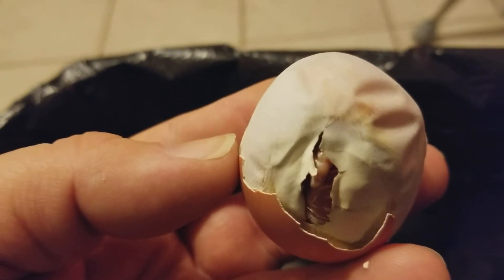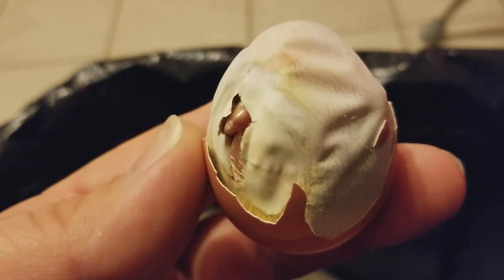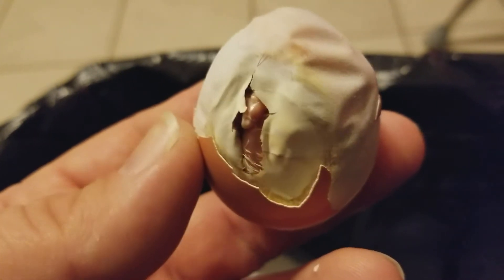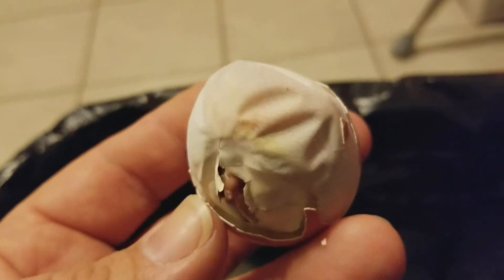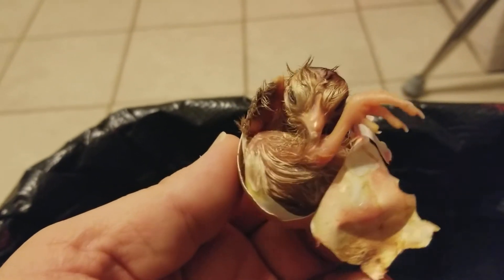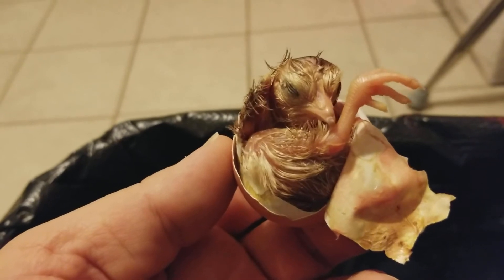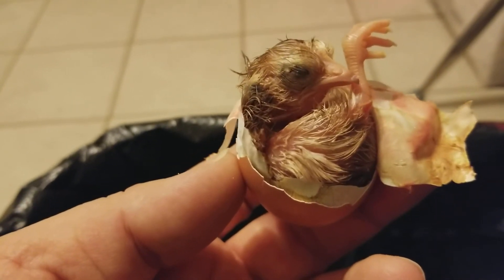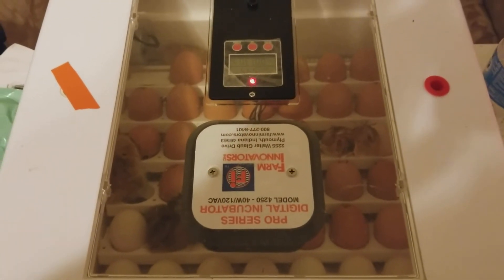I'm just going to rip this — right here is like a little coat, almost like a little inner coating on the egg. I don't know if they call it the membrane or what the proper terminology is, but we're just going to rip that a little bit. He's still perfectly fine. He is still going to be in the fetal position at first, but from here he can get out. We're going to put him back in the incubator.